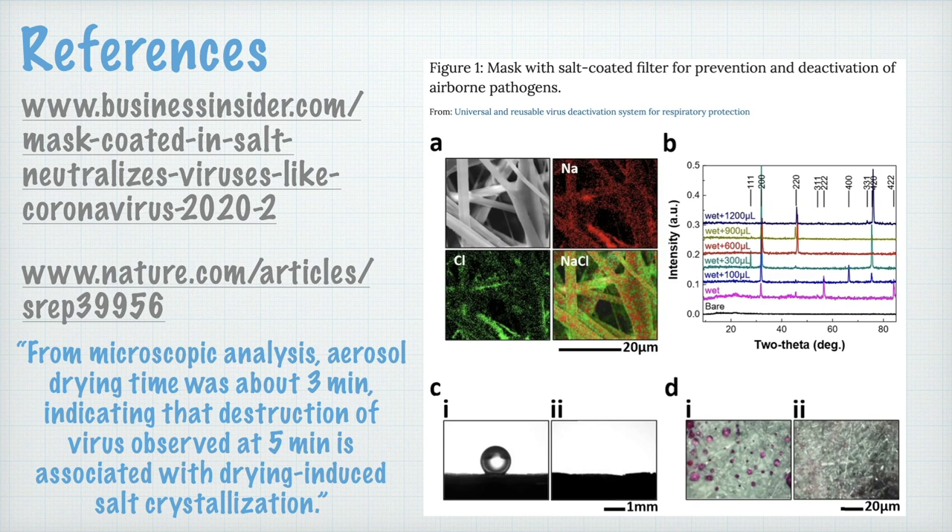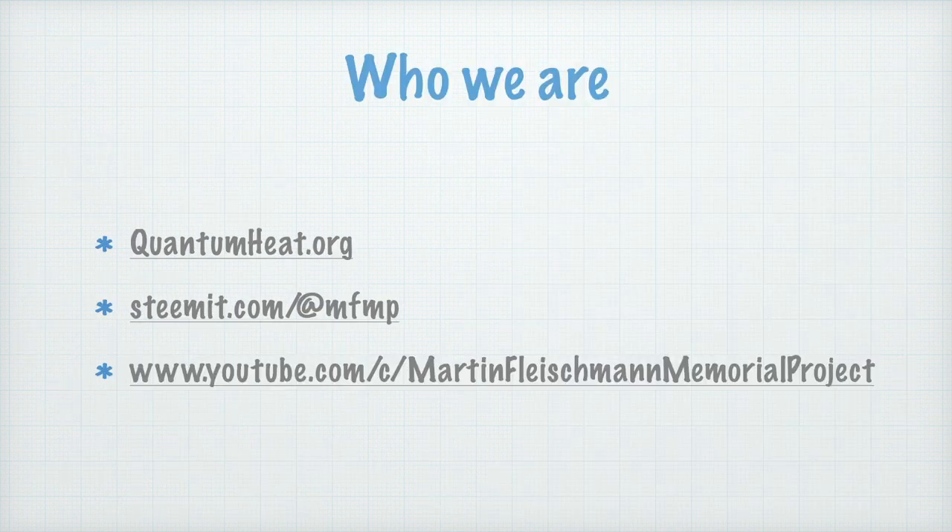Thank you for listening, and I hope this may help you. My name is Bob Greenier, and I'm a volunteer with the Martin Fleischmann Memorial Project. This is a community interest project set up to look into the processes of low energy nuclear reactions to solve the energy problem and nuclear waste remediation.